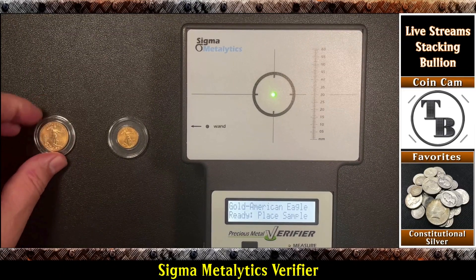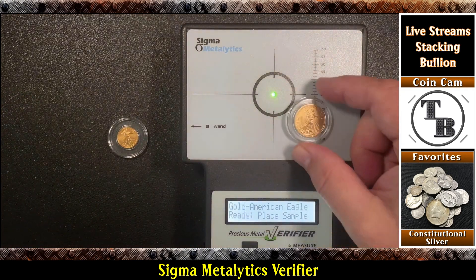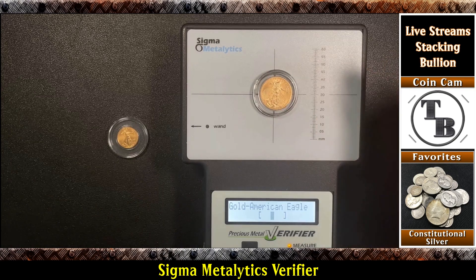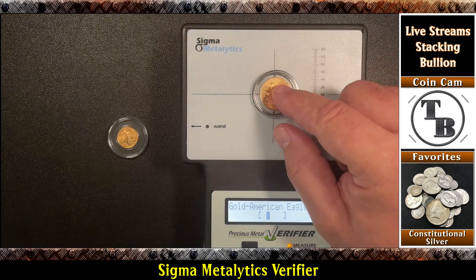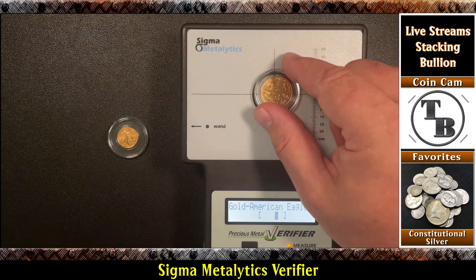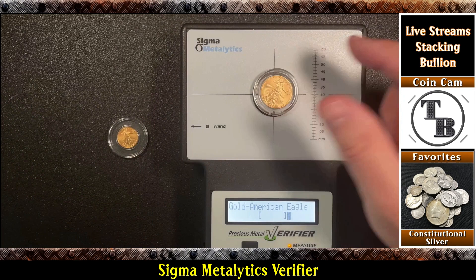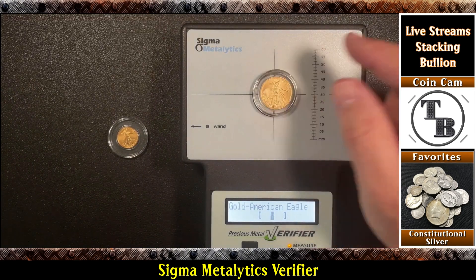Let's try this quarter ounce and see if it'll work on the sensor in the capsule. Put it down and it does. Normally you have to fill this ring, but because this is so close it looks like it's working. The good news is it's testing fine, testing real.